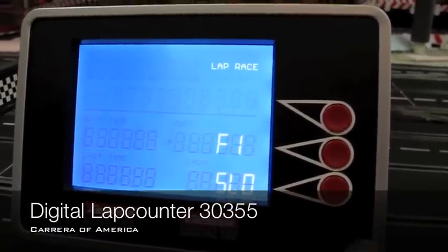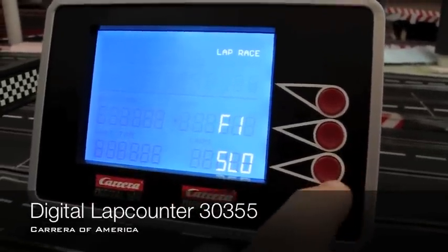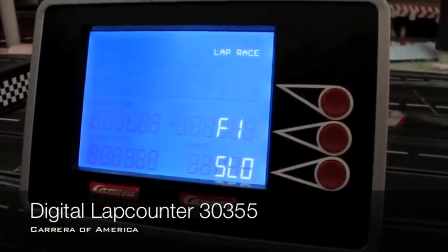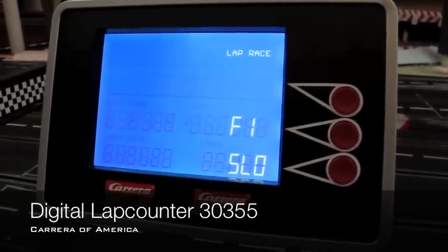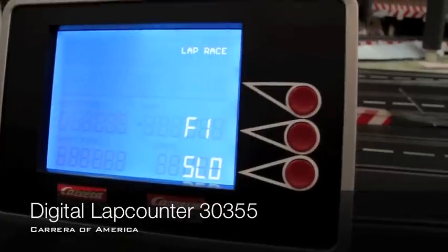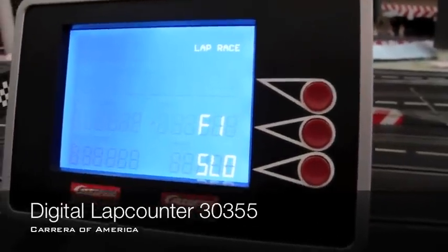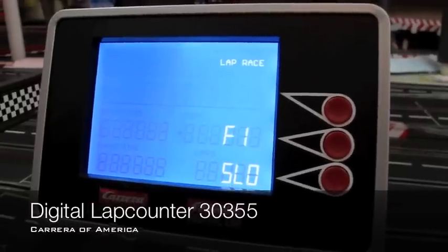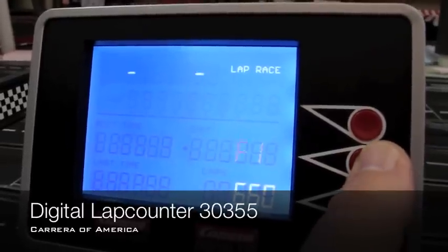Now, this is what's different with the new lap counter — you have two options: F1 mode or slot mode. In F1 mode, all the racers drive around the track, and once the leader crosses the line, the lap counter stops counting laps for all cars. However many laps you've finished are the number you end up with. In slot race mode — abbreviated SLO — once the leader crosses the line, everybody gets to finish their total number of laps. So if it's a 10-lap race, every racer will finish with 10 laps, but the leader will still win. Let's select Formula 1 mode.